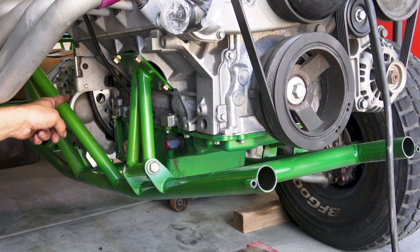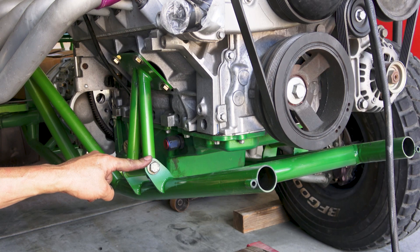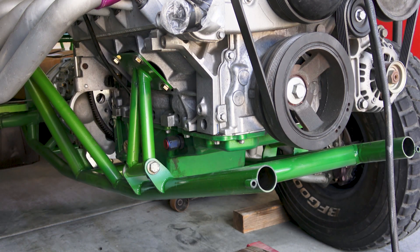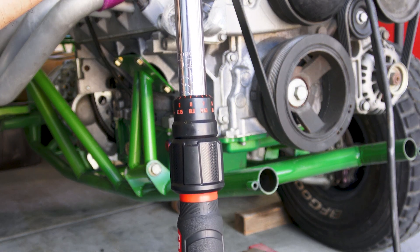We want to torque the bell housing bolts to 37 foot-pounds. We want to torque the through bolt here to 59 foot-pounds. And we're going to torque the engine mount bolts to 48 foot-pounds. I got the torque wrench set right now for 48 foot-pounds.